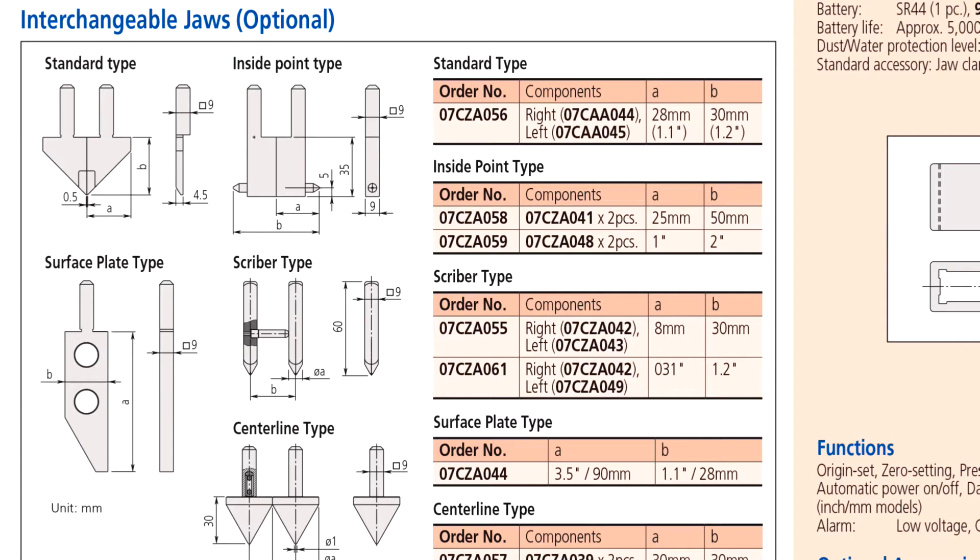You can see there's a standard type, which would be your normal caliper-looking jaws. Inside point type, which is great for measuring IDs — notice how small the little round inside measuring points are, great for getting into things like O-ring grooves or any kind of groove. They have the large massive surface plate type, which is a zero reference — a very sturdy jaw. And scriber type, which a lot of people might use for scribing a line or scribing a circle.